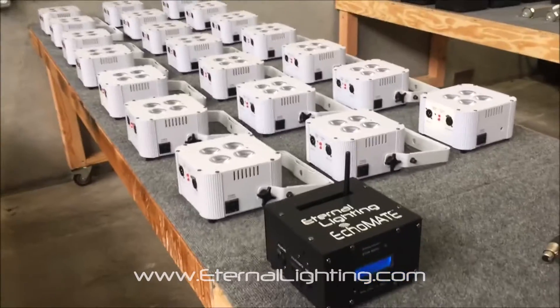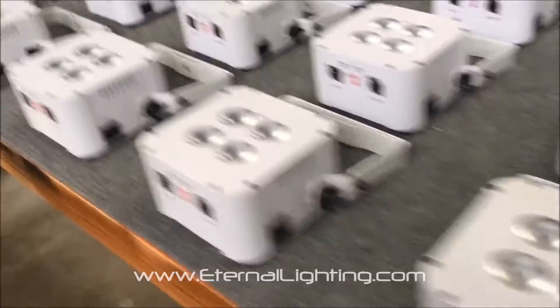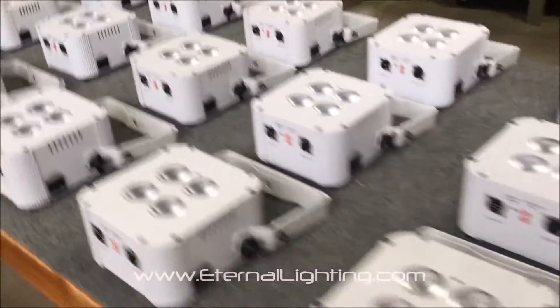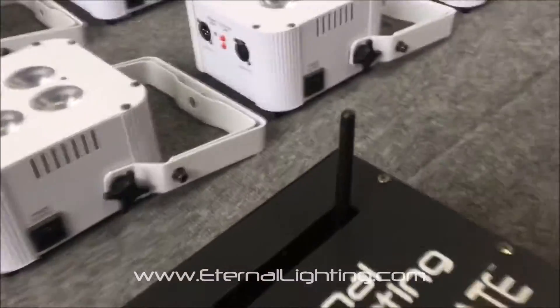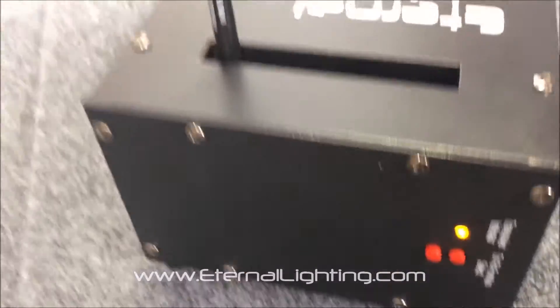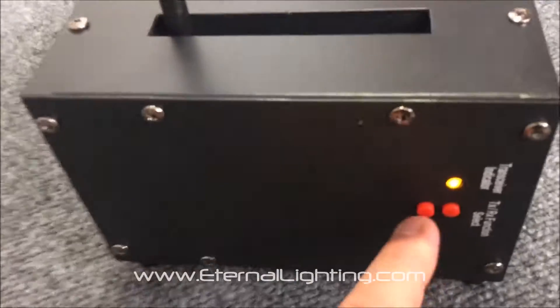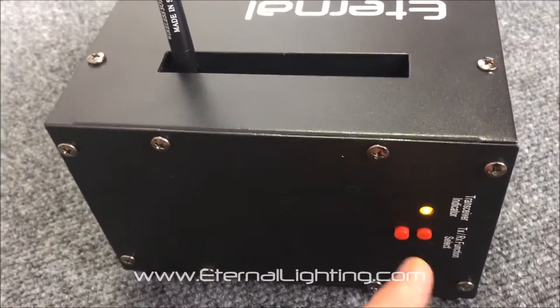Hey everyone, this is Mark with Turtle Lighting. We're looking at the Echo Mate and Cube Echo MK2s — but something's a little bit different about these. These are the WDMX, made in Sweden by Wireless Solutions, wireless DMX receivers built into these. You can tell from the antenna here and also by the buttons that are being used.